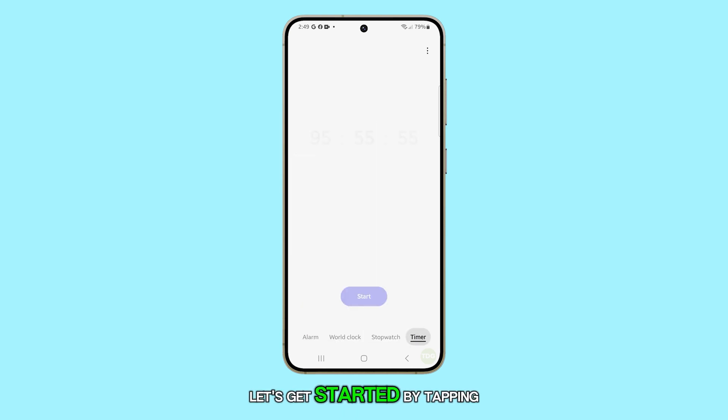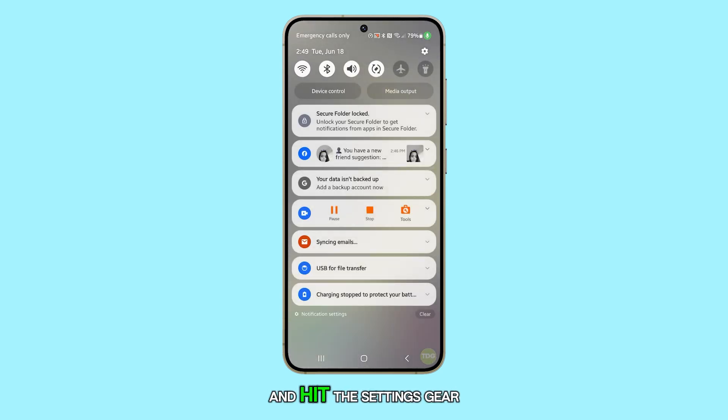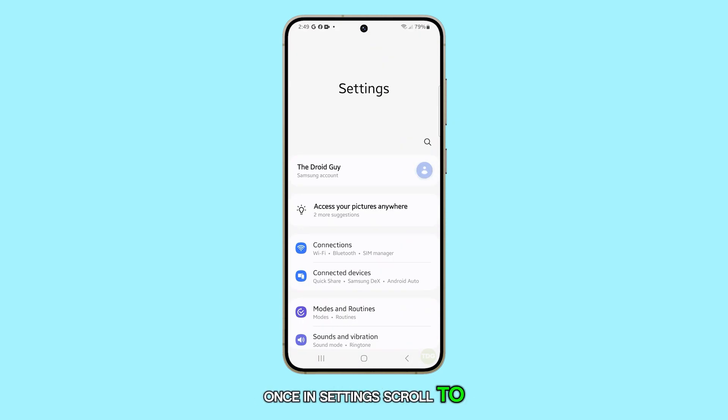Let's get started by tapping the home button to head back to your home screen. Swipe down from the top and hit the settings gear icon. Once in settings, scroll to General Management.